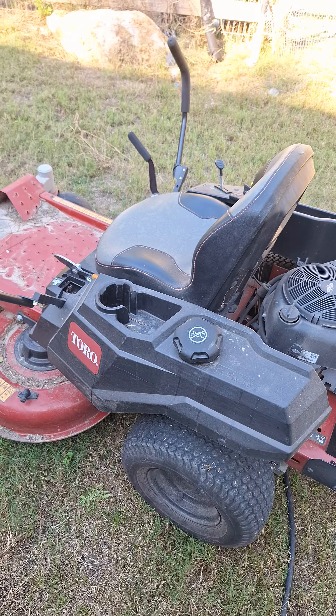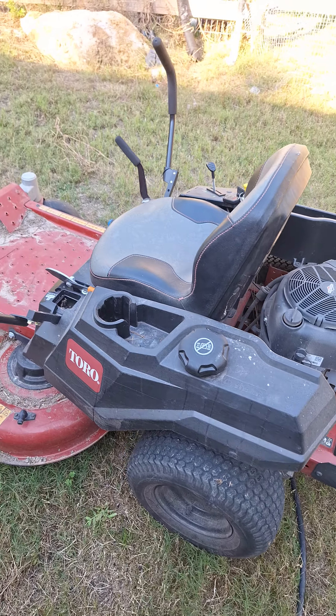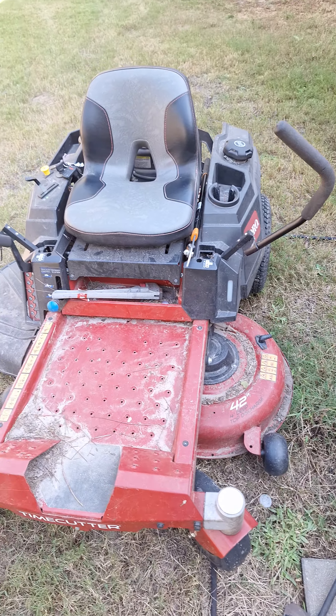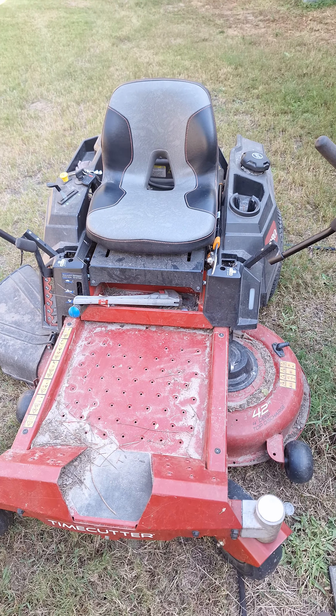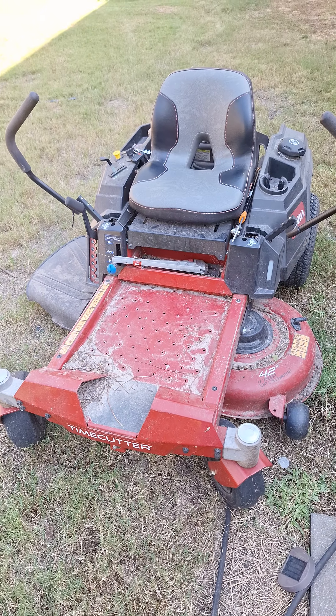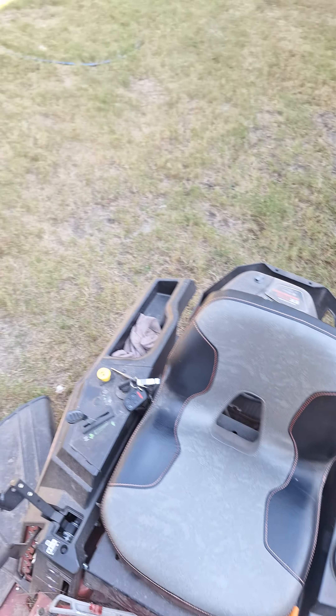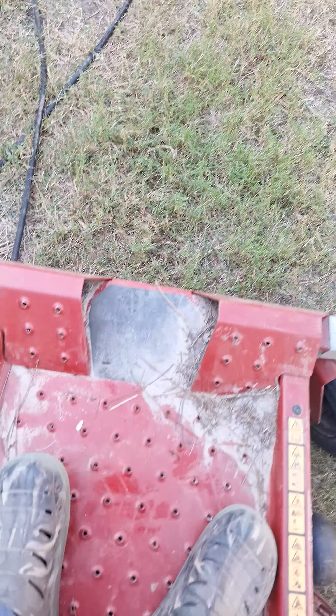Okay fam, I ran into an issue and I may not be the only one that ran into this issue, so just in case, I wanted to do this quick little video to help you out. I got a Zero Turn Toro and I'm not sure whether it may happen with other brands, but this is my brand and it's a 42 inch.